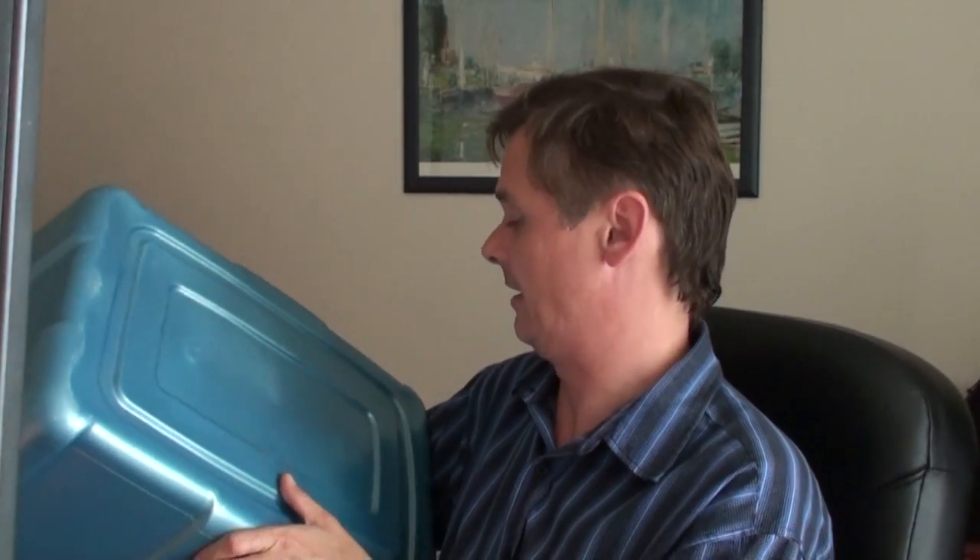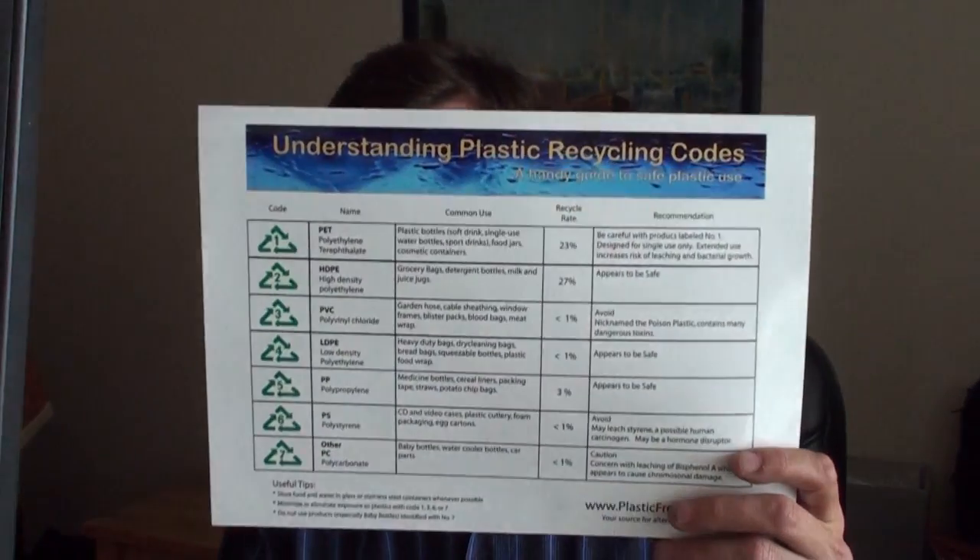I filled it up mostly with dirt and put some plants in there. It was great. Then I thought about it — plastics can be bad for you, and this is a Type 4 LDPE. I said, what the heck is a Type 4 LDPE? The garbage bins are Type 2. So I've got to figure out what kind of plastics are good and which ones are bad. I downloaded this lovely little guide: Understanding Plastic Recycling Codes.